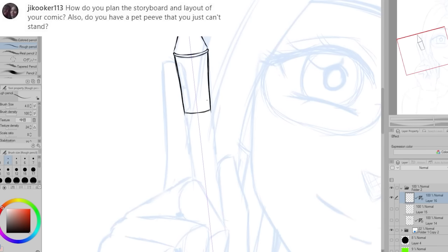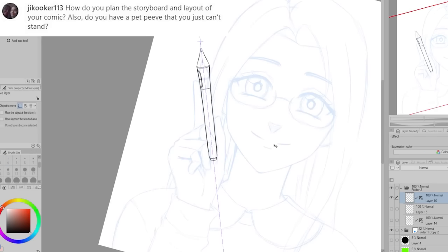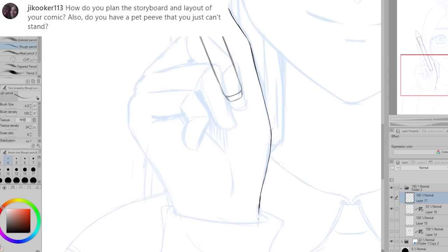Gcooker113 asks: how do you plan the storyboard and layout of your comic? And do you have any pet peeves that you just can't stand?